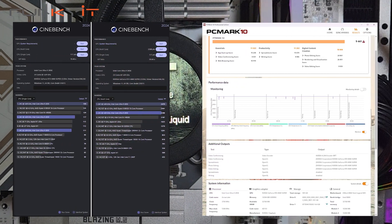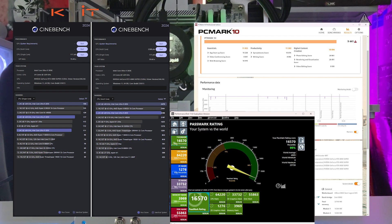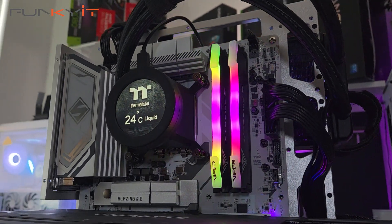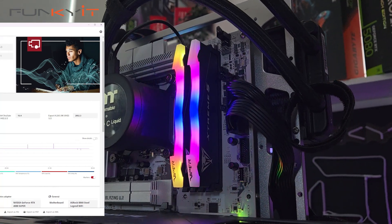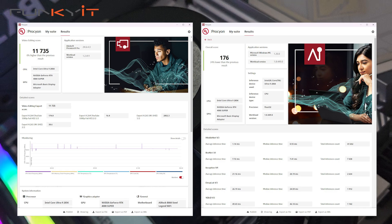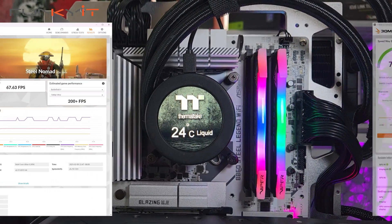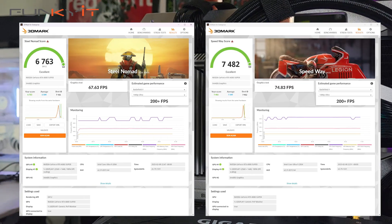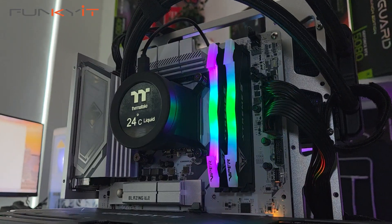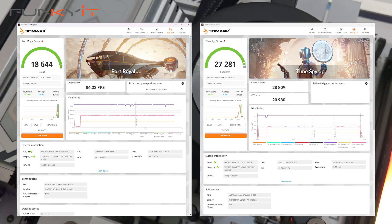For PCMark 10 we got a score of 9,441 and a score of 16,570 for PassMark 11. For the Procyon Video Editing Benchmark we got 11,735, and a score of 176 for the AI Computer Vision Benchmark. For 3DMark Steel Nomad and Speedway we got scores of 6,763 and 7,482 respectively. And for Port Royal and Time Spy we got scores of 18,644 and 27,281 respectively.